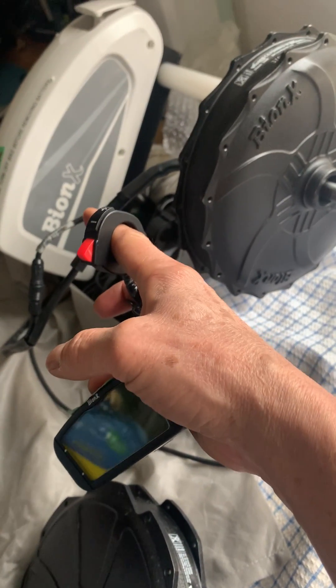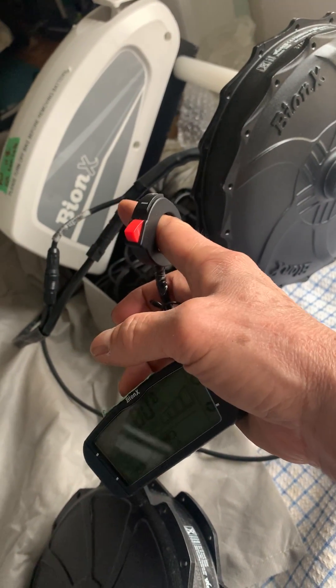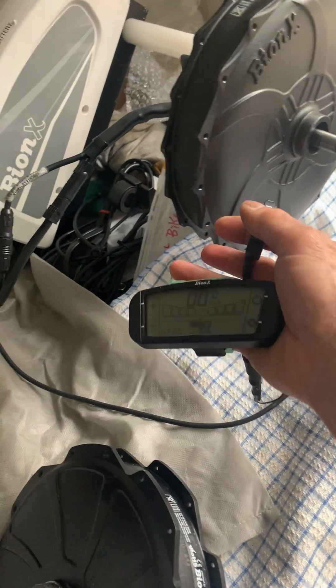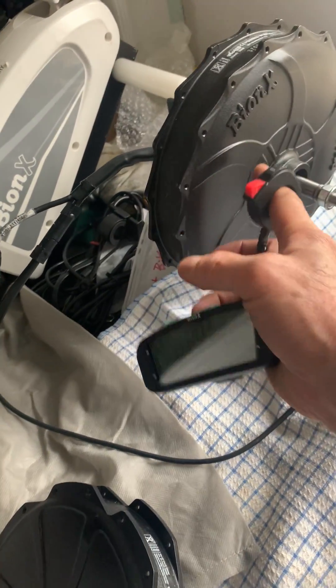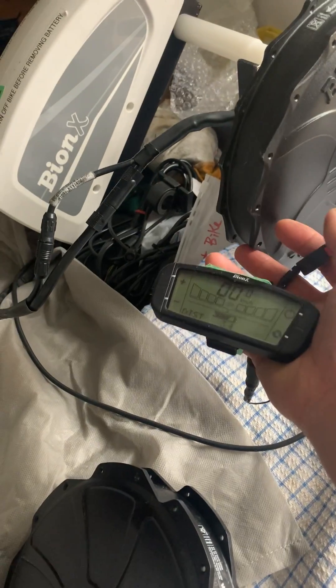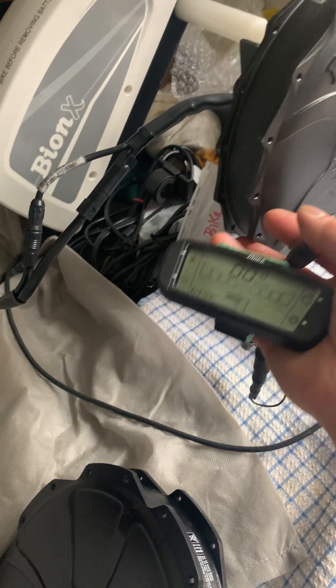I'll run it with one of my 48 volt batteries, so you're going to see how much speed you get. I've already unlocked the speed limit on this one, and unlocked that one too, so let's give it a spin and see how much we get.